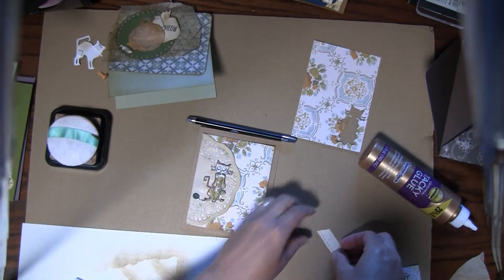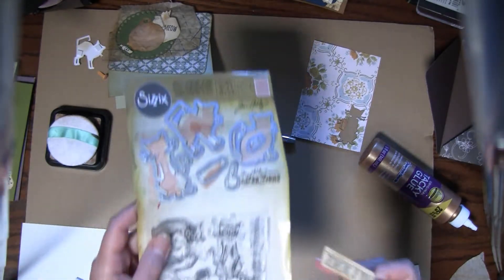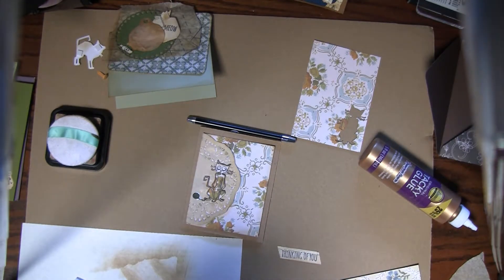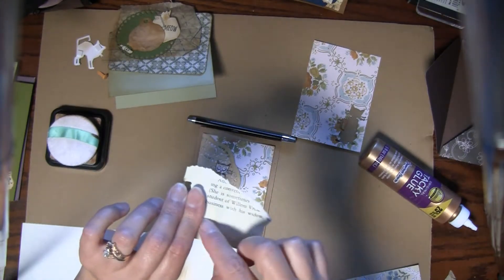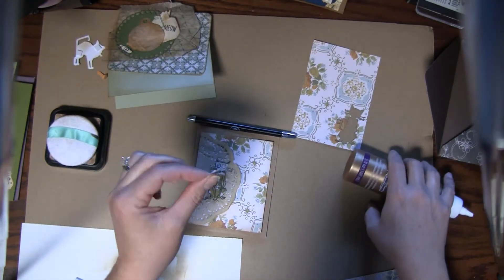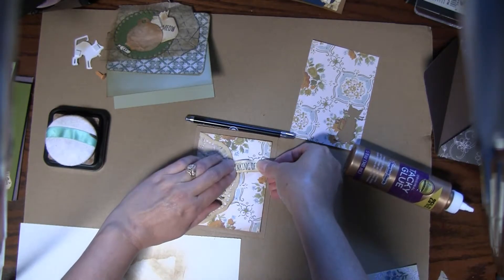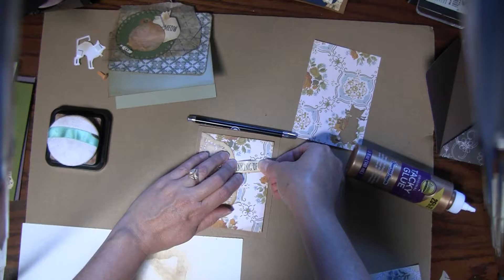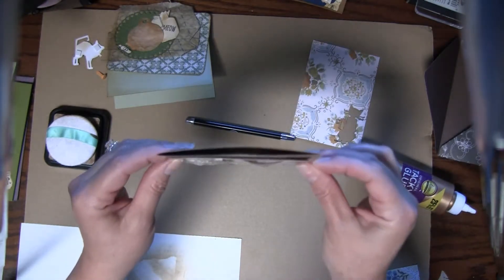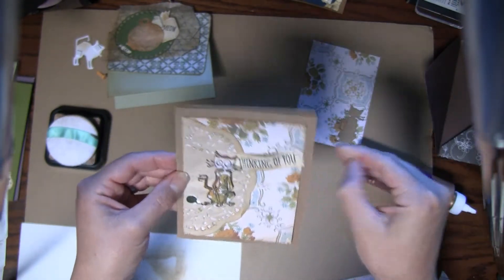I stamped 'Thinking of You' — that's in the same stamp set — on a piece of old magazine paper or old book page. At the bottom there's always a little extra, but this is a little bit thinner. I take just a little bit of glue on each side and I don't glue it down flat — I kind of squish it towards itself a little bit, which can give you a rippled look to add a little more dimension. That's the first card, just something simple.